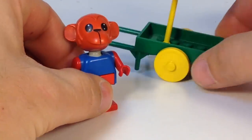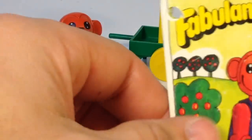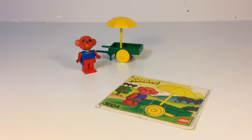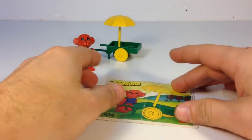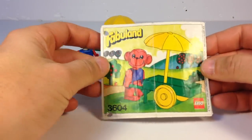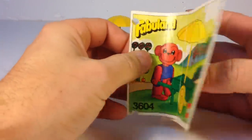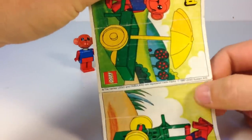And we'll look at the instruction manual. The instructions always tell a tale. Here Mark is carrying his wheelbarrow. And you think you don't have much playability with that? Well, let's see what we can do with this set. This set did come out in 1980.